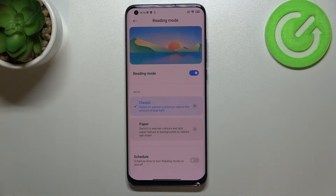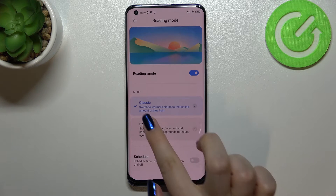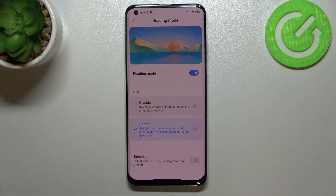We've got two different modes. The Classic mode simply changes the color of the screen. Then we've got the Paper mode, which also changes the color but additionally adds a paper texture to the background. That's a pretty cool option if you like to read books on your device. Let's begin with the Classic option.